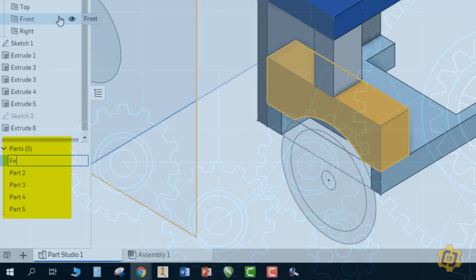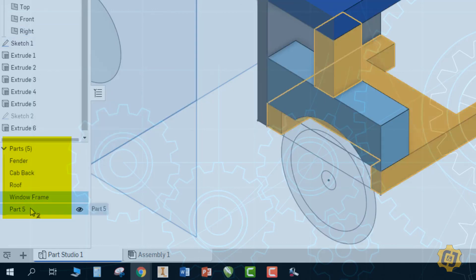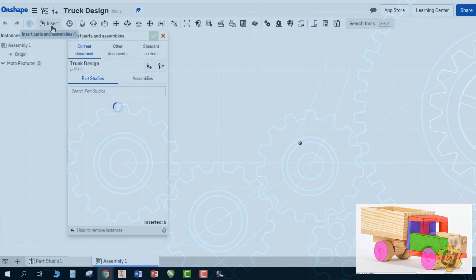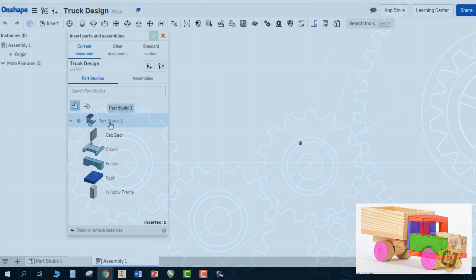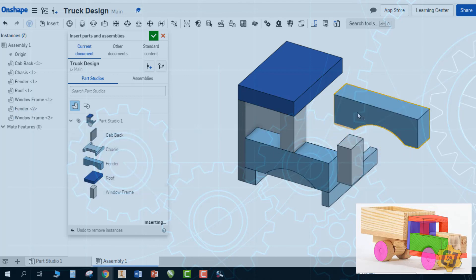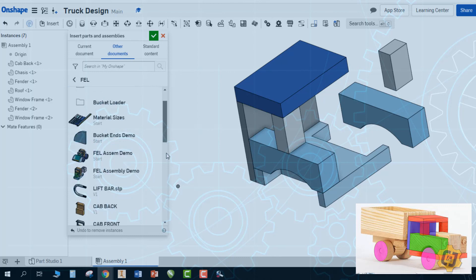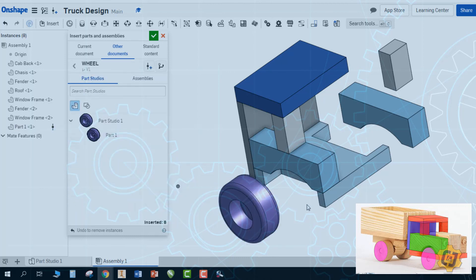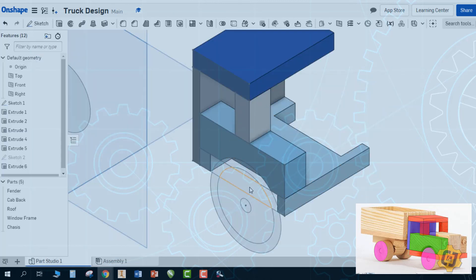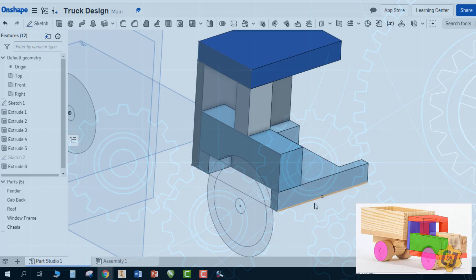In the assembly, I can insert parts multiple times — clicking the top item will grab them all. I can insert a second fender, another window frame, and build everything from there. I can also go back to other documents and borrow the wheel and axles or any other parts I want to use. Hopefully this demo gives you an idea of where to start, how to sketch with proportions, and how to convert those into dimensions you're happy with. Good luck!